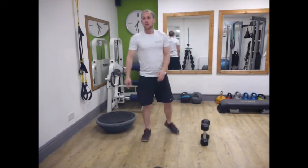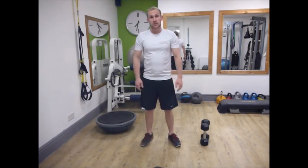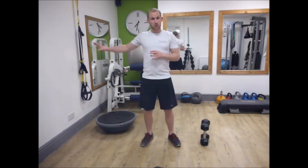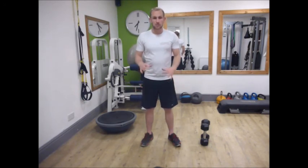So that is the squat and the variations for various different levels. Start with the supported swiss ball squat — double leg, then single leg — then the body weight squat, going on to a side step squat. You can add dumbbells to make it harder, then progress onto the BOSU to get a bit of proprioception and balance, which is really good for our skiing and applying that strength.